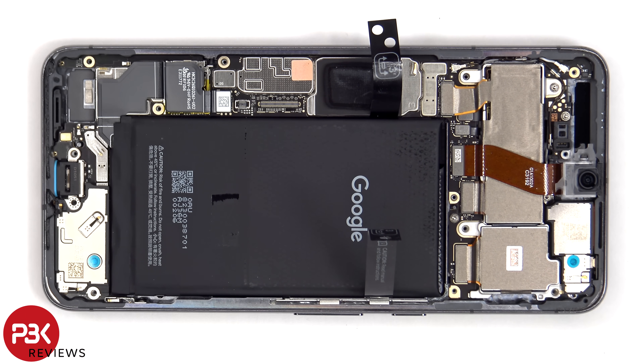Since the adhesive holding the battery down is strong, I'll need to apply some isopropyl alcohol to the sides of the battery and let it sit for about 30 seconds to a minute so it eats away at the adhesive underneath, making it easier to pry it off.